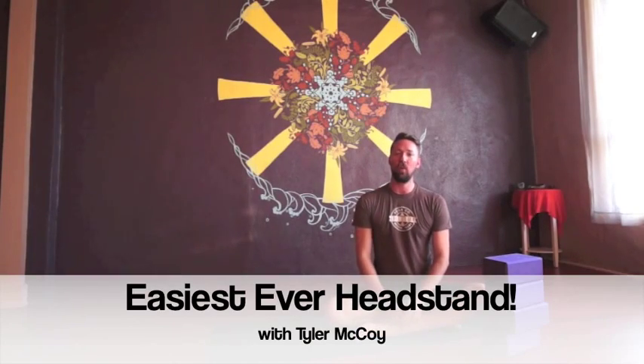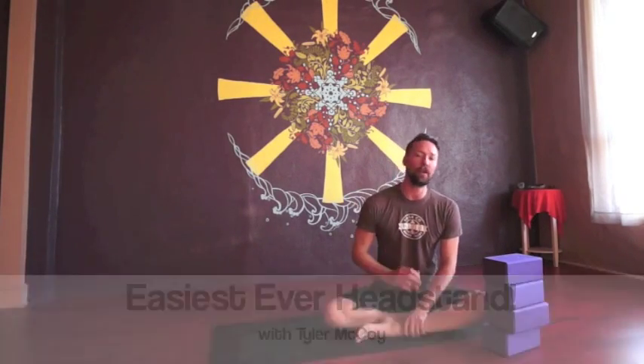Hey guys, welcome. Today we're going to work on one of the trickiest, but one of the most important postures you can do in yoga: headstand, or Sirsasana.